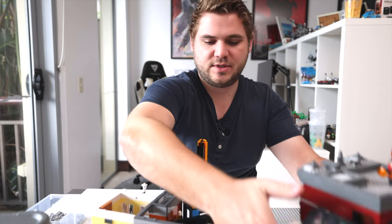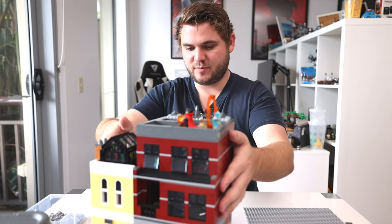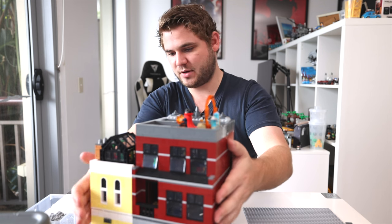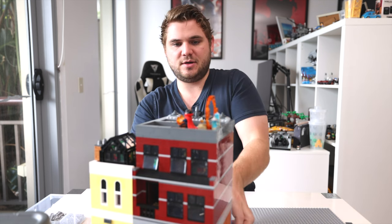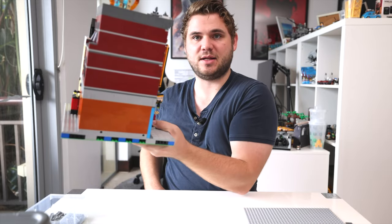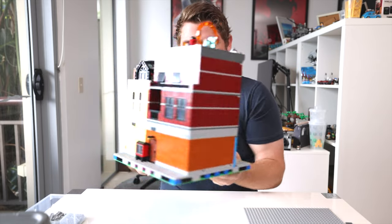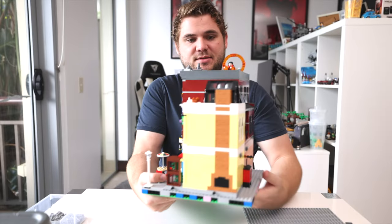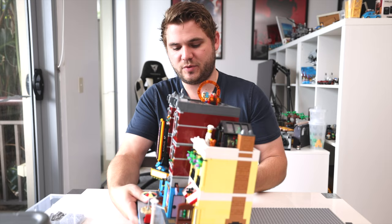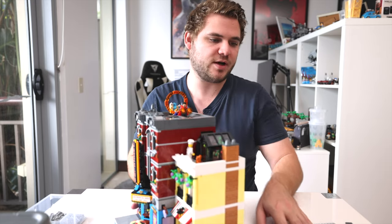The last thing to do is just add the modular back on top, and now I'll give you an example of how much stronger this is. I'm holding the Jazz Club with one hand - and that's literally it. It's so much stronger than it was with just one base plate.